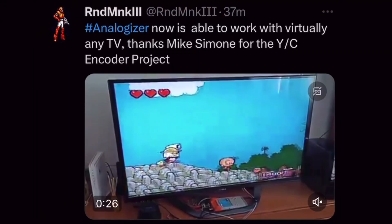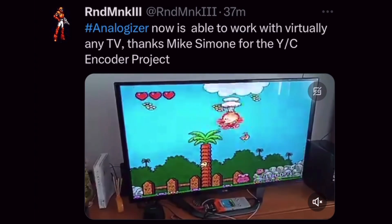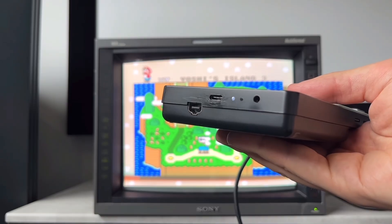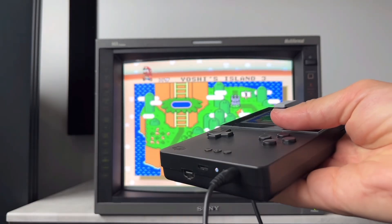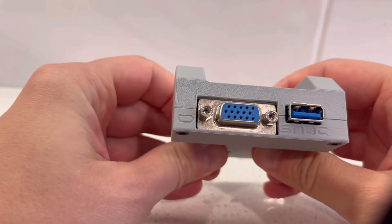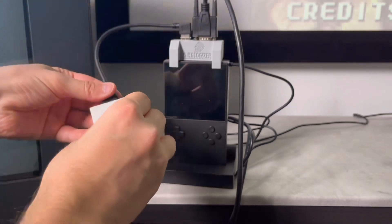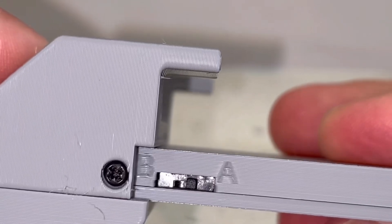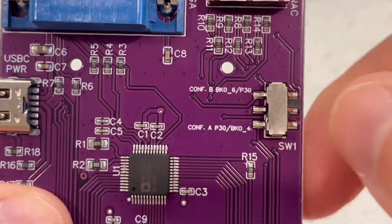Just recently, composite and S-video output were added to the PC Engine core through the same active encoder used for the MiSTer FPGA. The Analogizer does not handle audio — instead it's extracted through the headphone jack. Next to the VGA port is a serial connection input via a standard USB for SNAC adapters, which allows original controllers to be used on compatible cores.